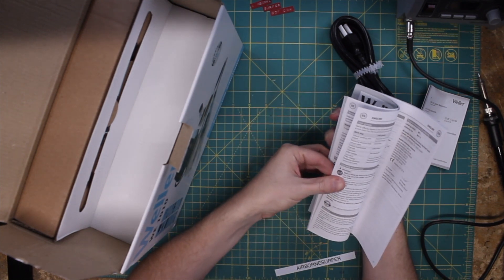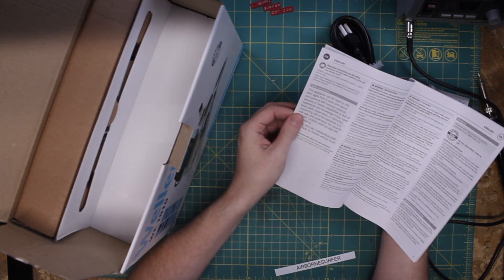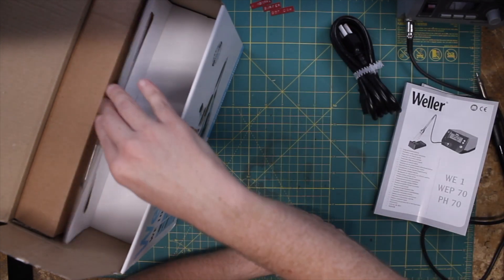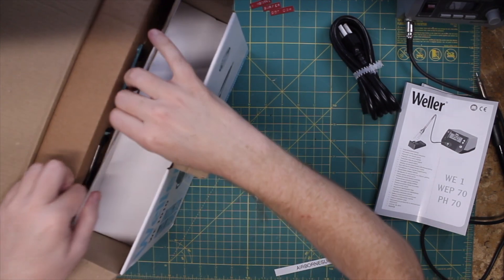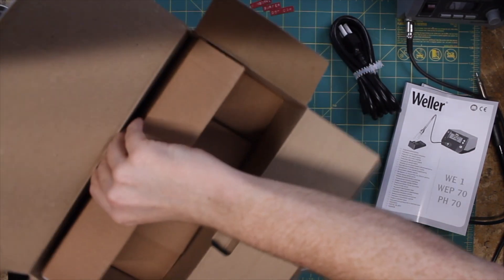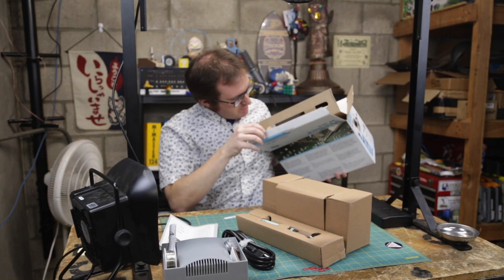It's funny not seeing English as the primary language for something. Anyway, just the standard safety stuff. I pretty much know how to put together a soldering iron — at least I hope I do by this point. But you never know, especially with ol' hubris like me.